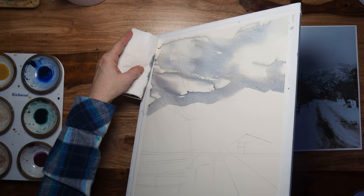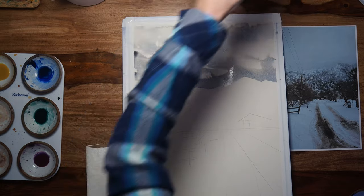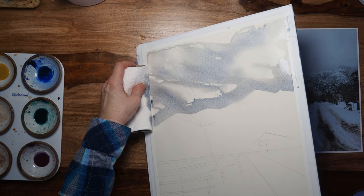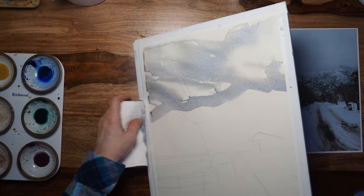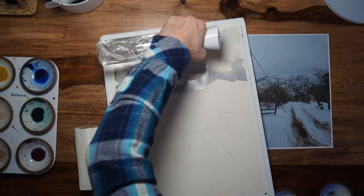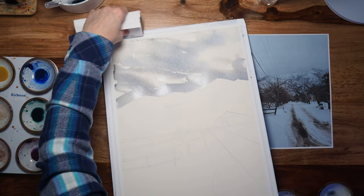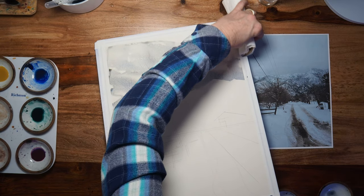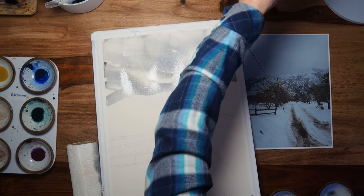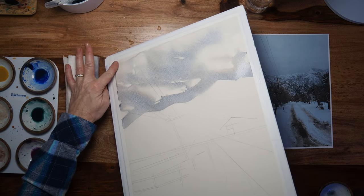Having some type of tray — I like to use a cafeteria tray — to capture the paint and water pouring off your painting is great. But if you don't have one handy, you can do what I'm doing here, which I call 'the catch': catching that excess with a roll of toilet paper or some tissue. Already, it's hard to see on camera, but I'm experiencing some color separations as those pigments duel it out for position on the paper.